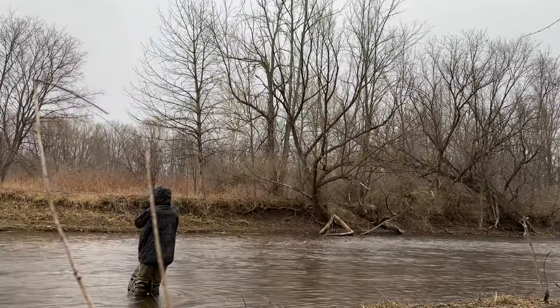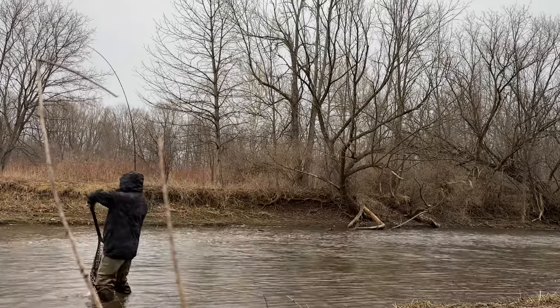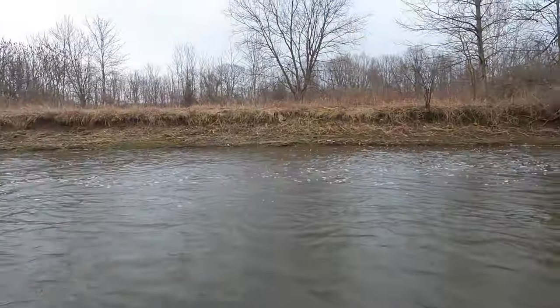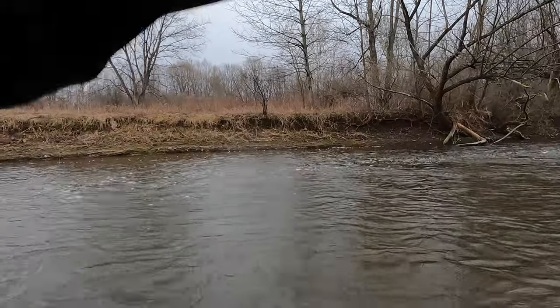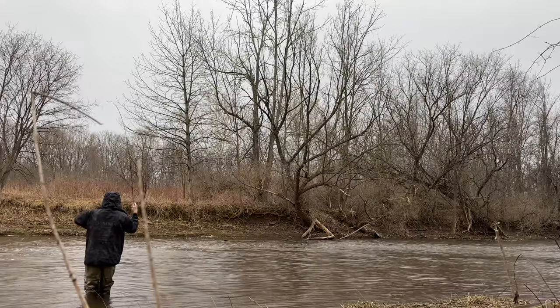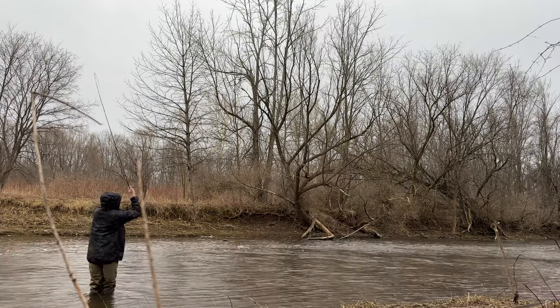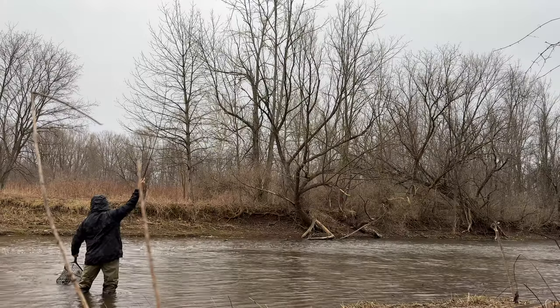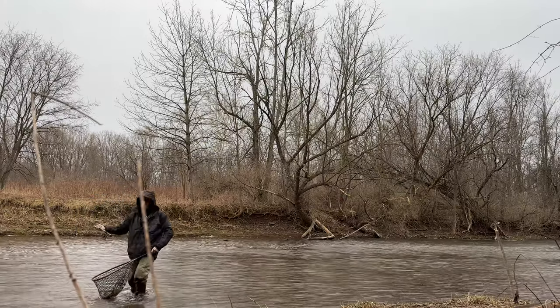Look at the pink on him. He's fired up. What a chrome fish. This is weird for this time of the year. Why is this fish so chrome? Yes!